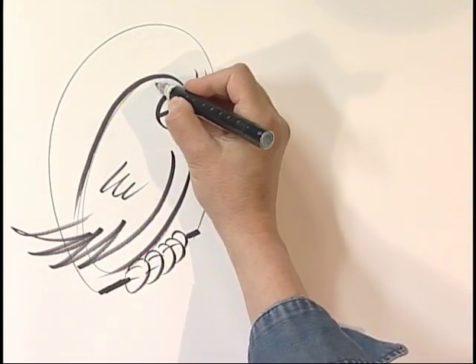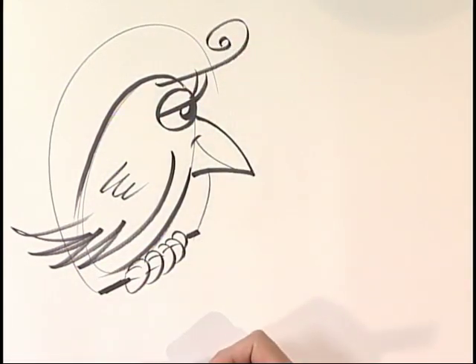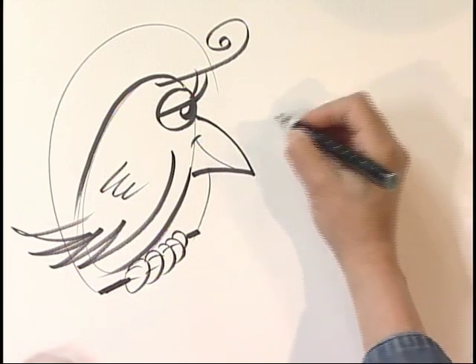Now let's give this parrot a funny hair, like a funny feather coming out the front like that. Now we're going to draw the person who owns this parrot. We're going to simulate the same features.